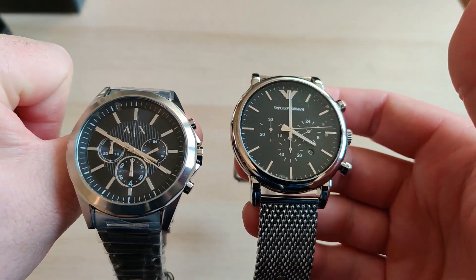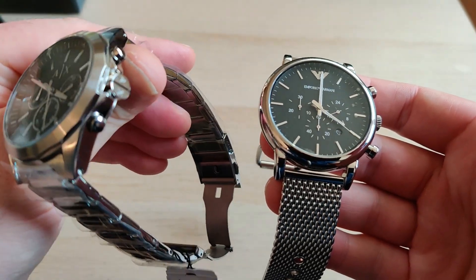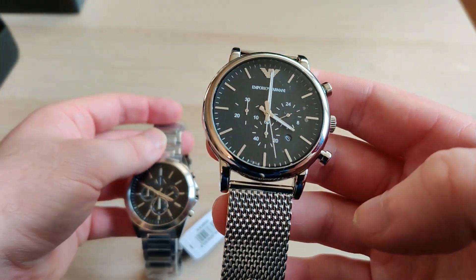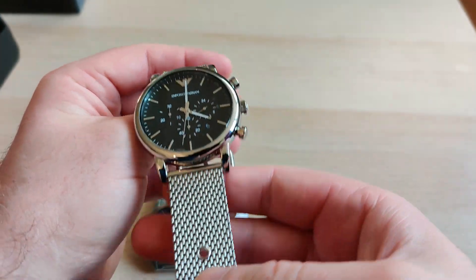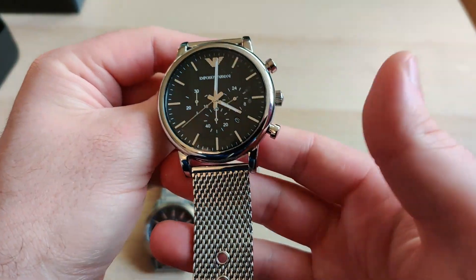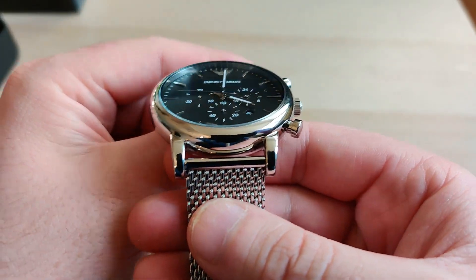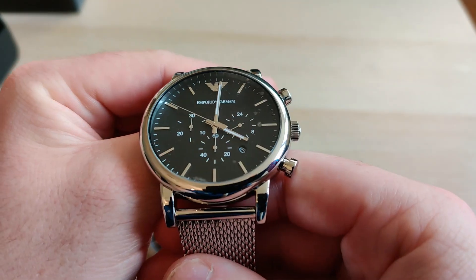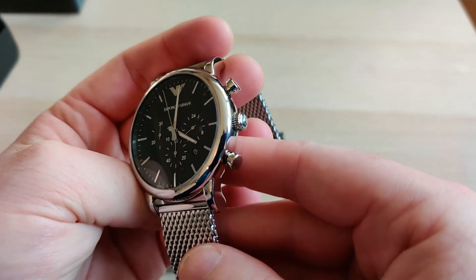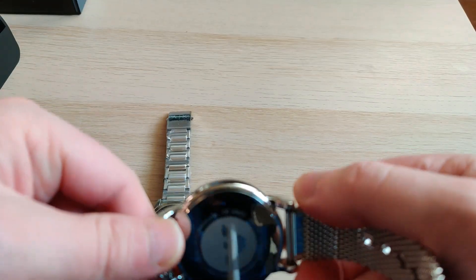So is the Exchange worth 200 euros? Maybe — I personally would say 170 is a better price for this watch considering the packaging and the quality. Is the Emporio worth 330 euros? Maybe — maybe it's a bit high because of the special bracelet. Around 280 to 300 euros is mostly a fair price for this kind of chronograph from fashion brands. If you could get it on sale for a 30% or even 50% discount at an outlet, it would be a really good buy.